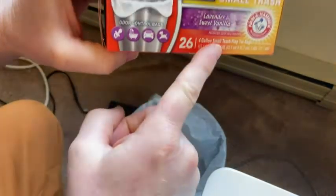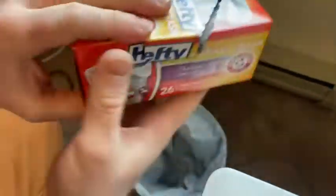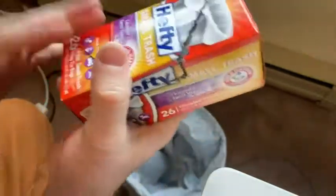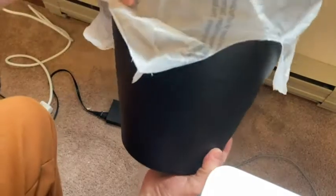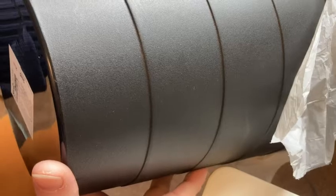Again, these are the Hefty small trash bags. You get 26. These are four-gallon size, so they fit smaller trash cans. If you're wondering whether it will fit your small trash can, just take a good look at this one — you can see that it fits pretty well on this trash can here. No problems. It fits well.